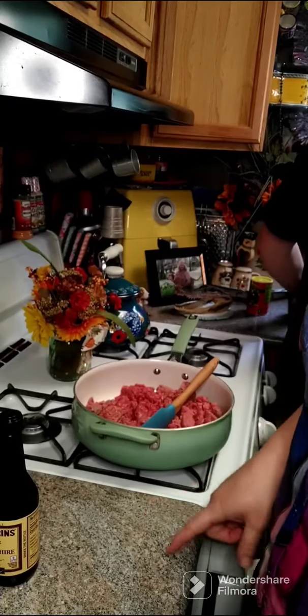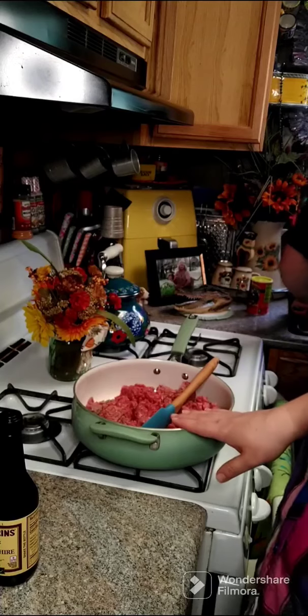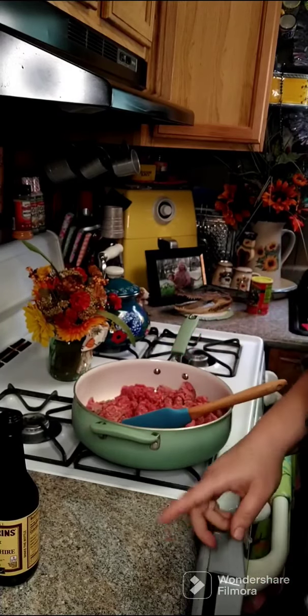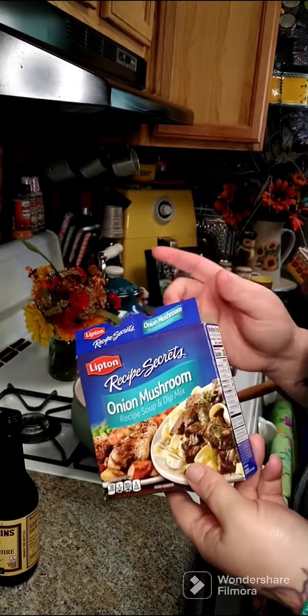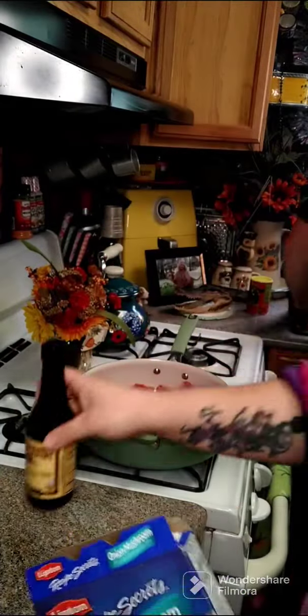We're going to make a hamburger biscuit casserole. What I have here is two pounds of ground beef that we are going to fry up. You're going to need one packet of the onion mushroom or onion soup mix, and a few dashes of Worcestershire sauce.